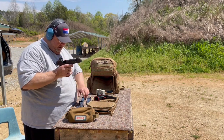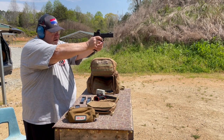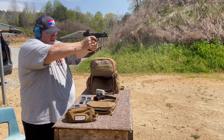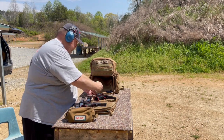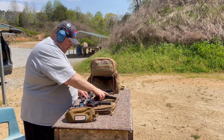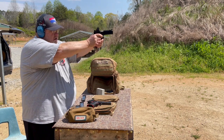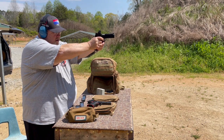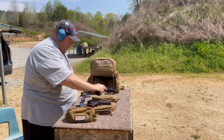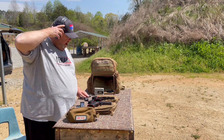Ten shots A-zone, Staccato XC, right target — here we go. Five-oh-five with the Staccato. Now going left target, Cost 21. Five-forty-four — so four tenths difference. Let's go see what the outcome was.